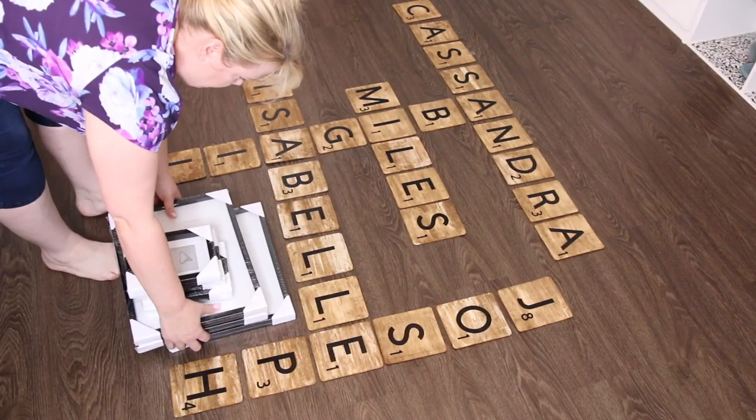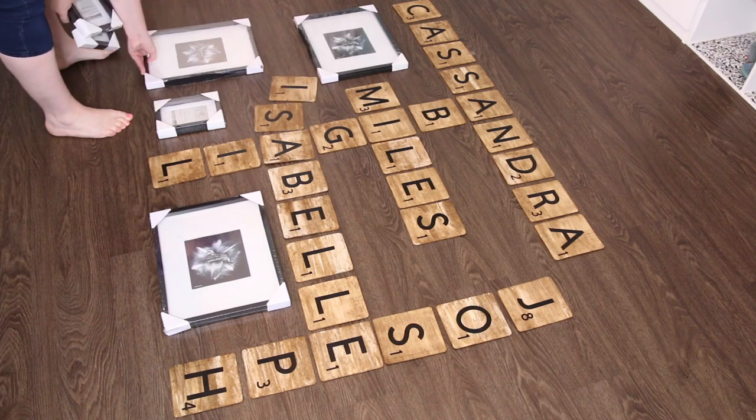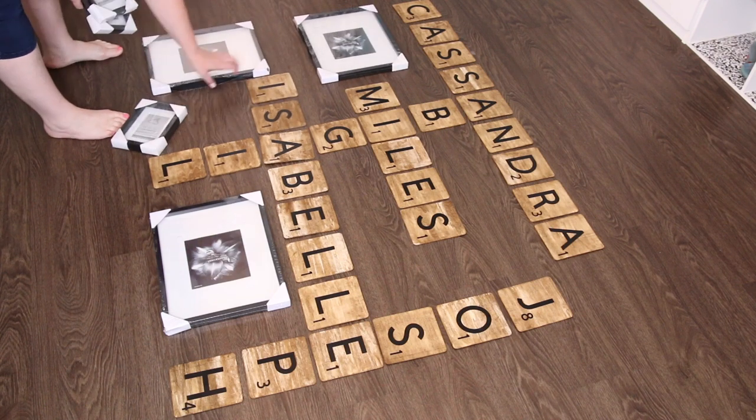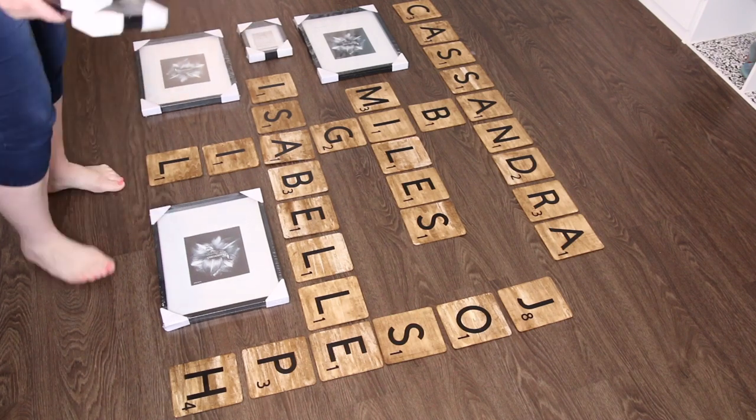Once I added all of the letters and the numbers, I laid it out on the floor to get a really good idea of what it was going to look like, and it was massive — it's so big. So I added some dollar store picture frames just to fill in the space and have some of the new family photos we recently had done, and they now have a place to go.